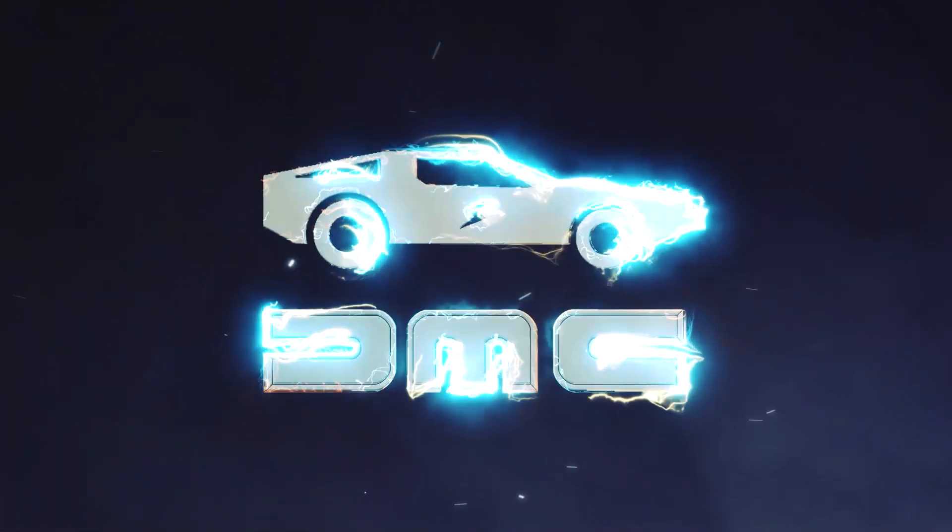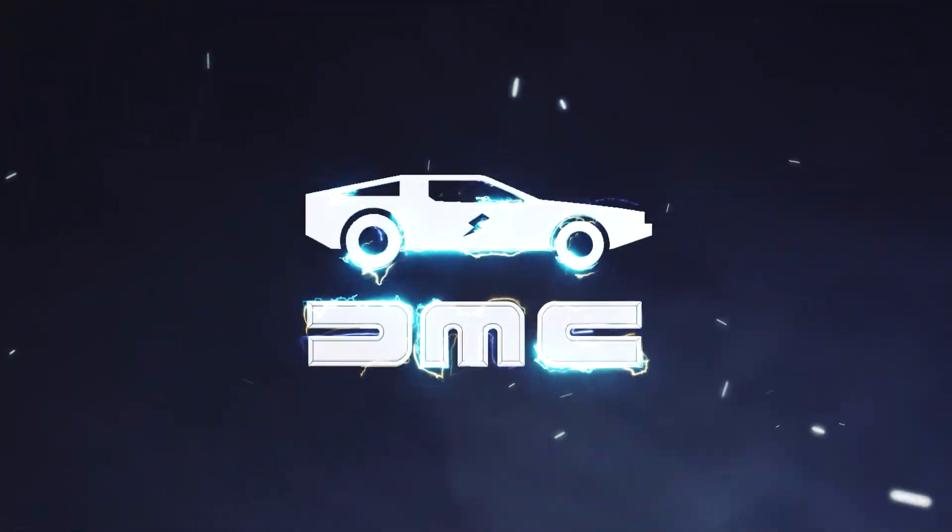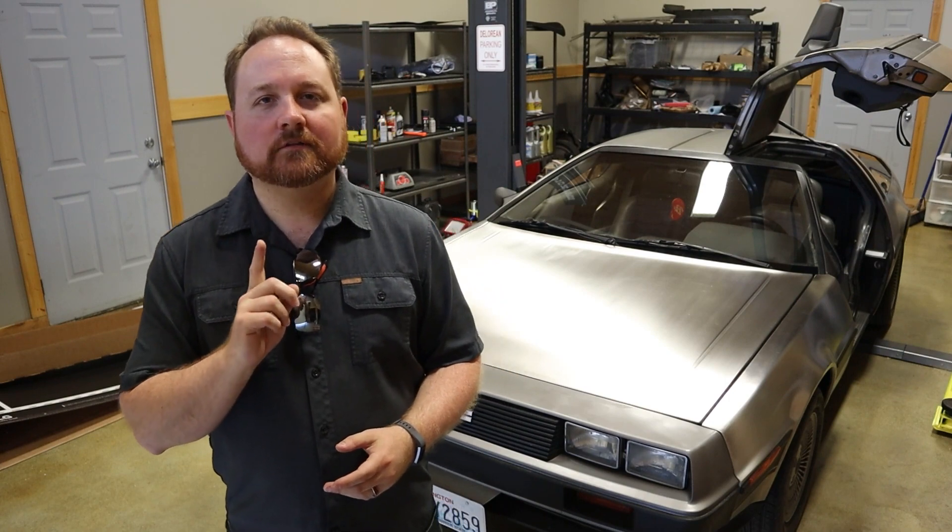This is Project Lightning. Before we officially get started with the conversion, let's do one last drive.